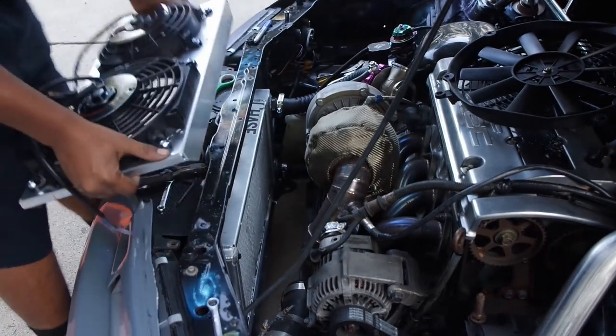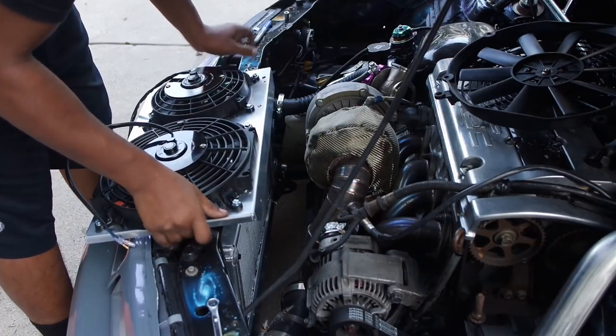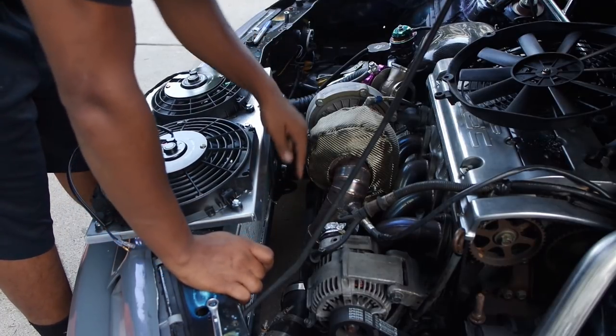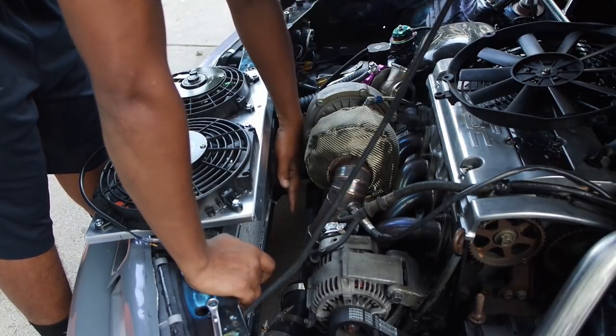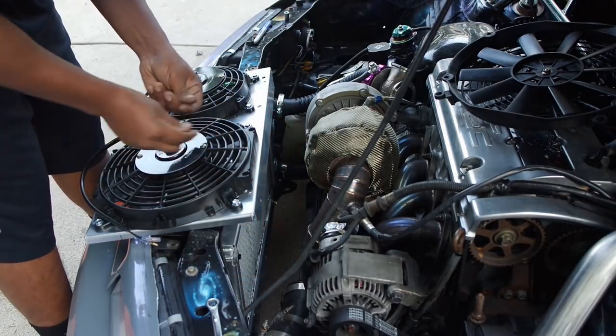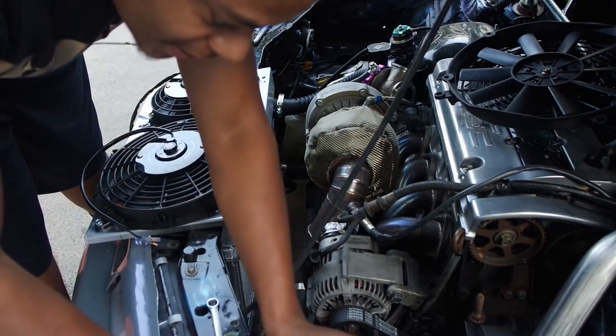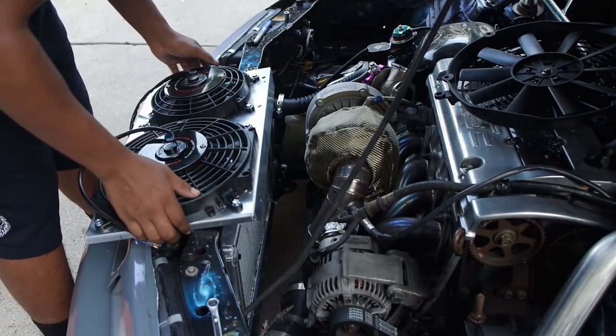In order to even test fit the fans, I had to take off the wastegate, the dump tube, and also the first charge pipe that goes from the turbo to the first piece of intercooler piping to even get it down there. Now that I got that out of the way, let's go ahead and test fit this joint.